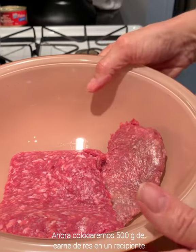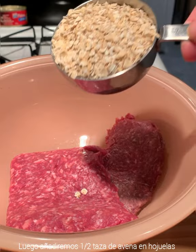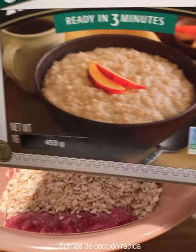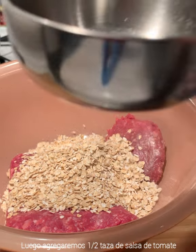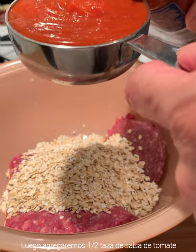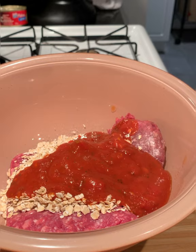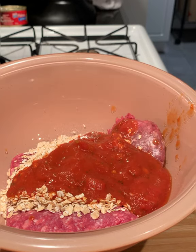Now I put my 500 grams of meat and corned beef in a bowl. Next I will use half a cup of oatmeal — these are rolled oats, so I'm using the quick version. Next I will add half a cup of tomato sauce, the kind you use for spaghetti — I'm using the basil one.